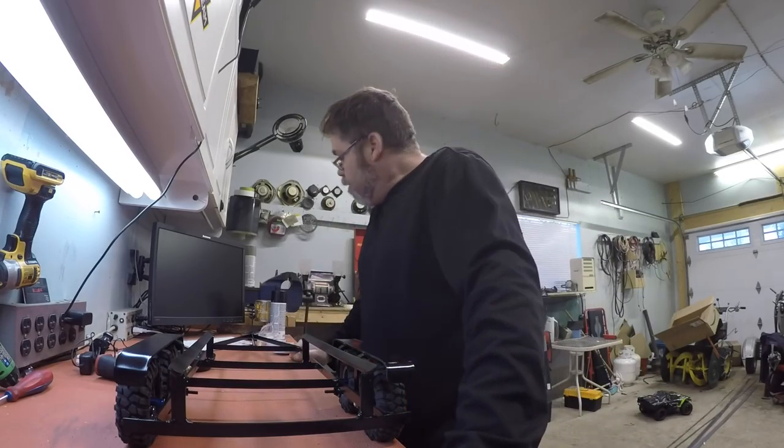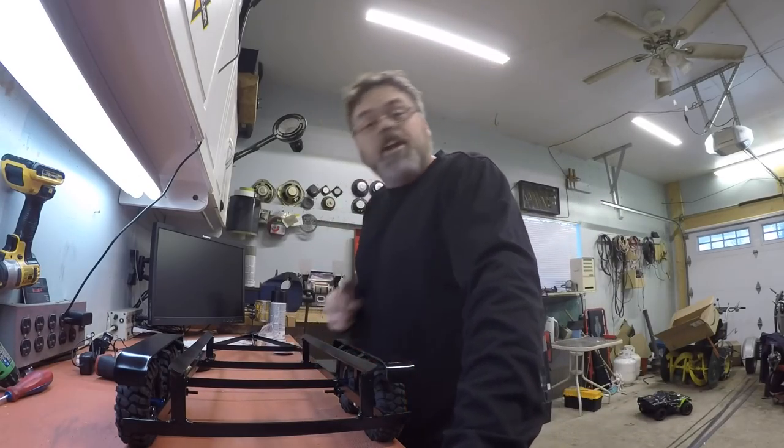Don't forget to subscribe and like, by the way. Why wouldn't you? Make sure you check that little bell at the top to notify you when I have a new video. I need 4,000 hours of view time before February 20th, so put that sucker to repeat.